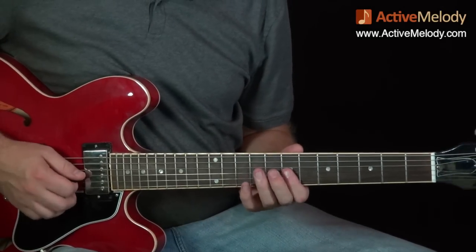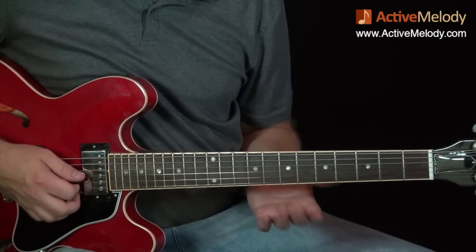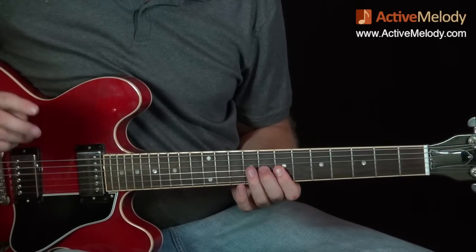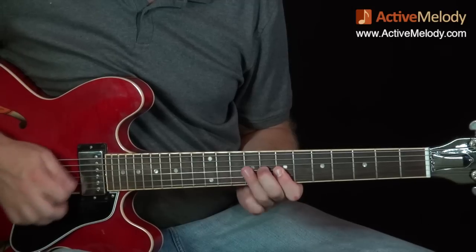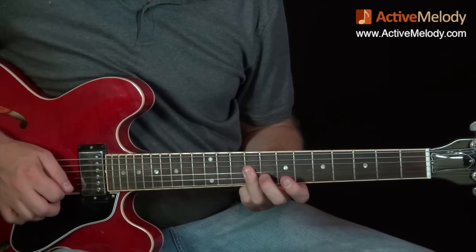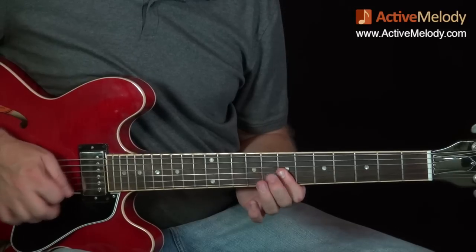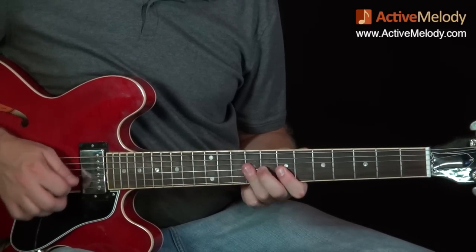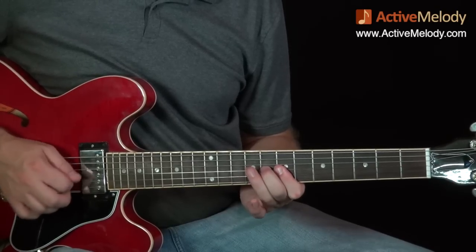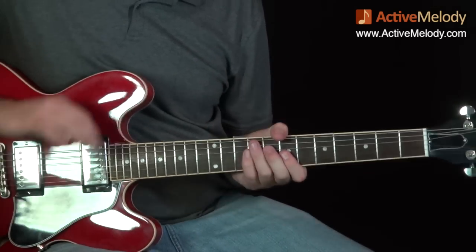The next thing I do is this little thing — we've already done this. I'm barring the first three strings on the seventh fret, playing strings two and three, hammering on to the eighth fret third string, then playing strings two and three on the ninth fret, then coming back and doing the little hammer-on again. Once you get that little thing, you're going to use it all the time.